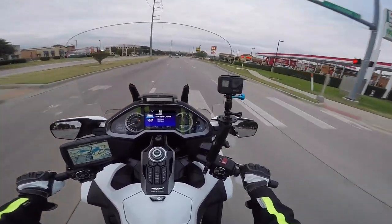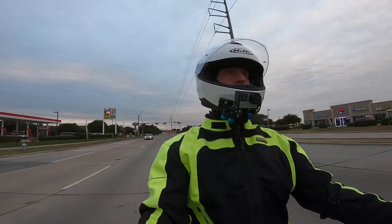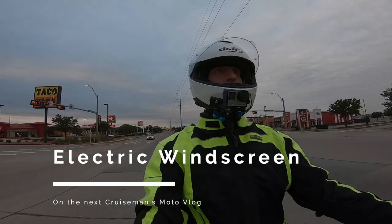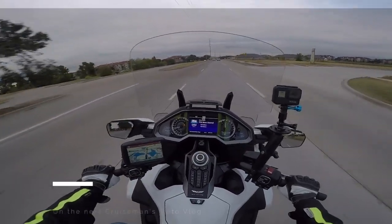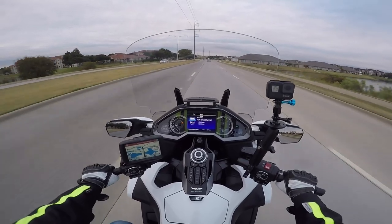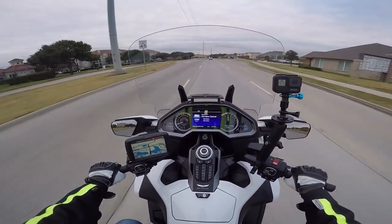Thanks again for joining me today on Cruiseman's Motovlogs. Next time we're going to talk about the electric windshield on the 2018-plus Goldwing - I'll give you my thoughts on that. Look for that next week, and thanks again for joining me today on Cruiseman's Motovlogs.